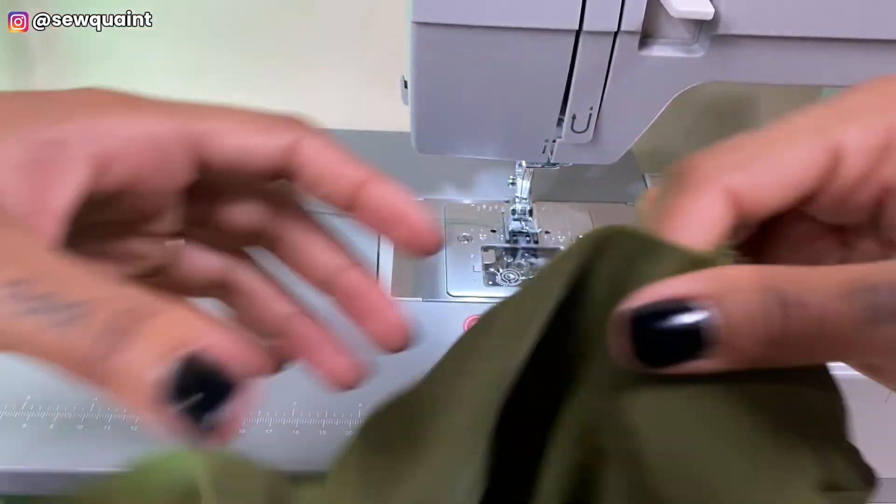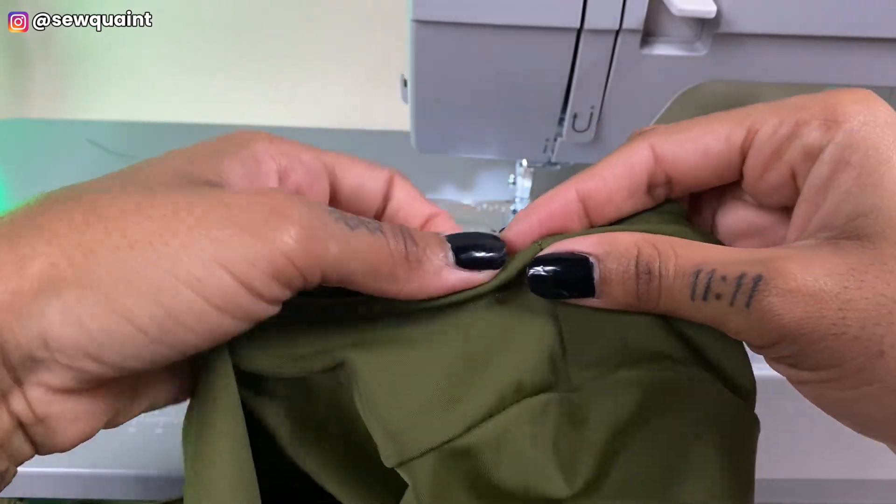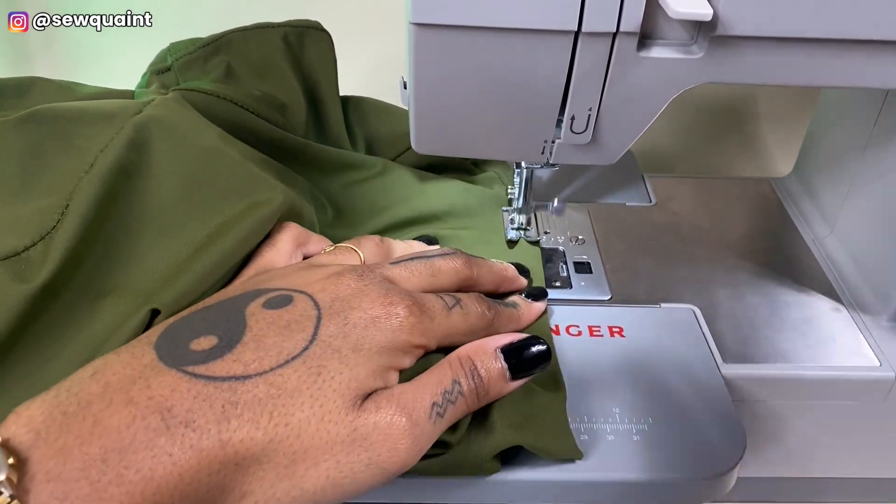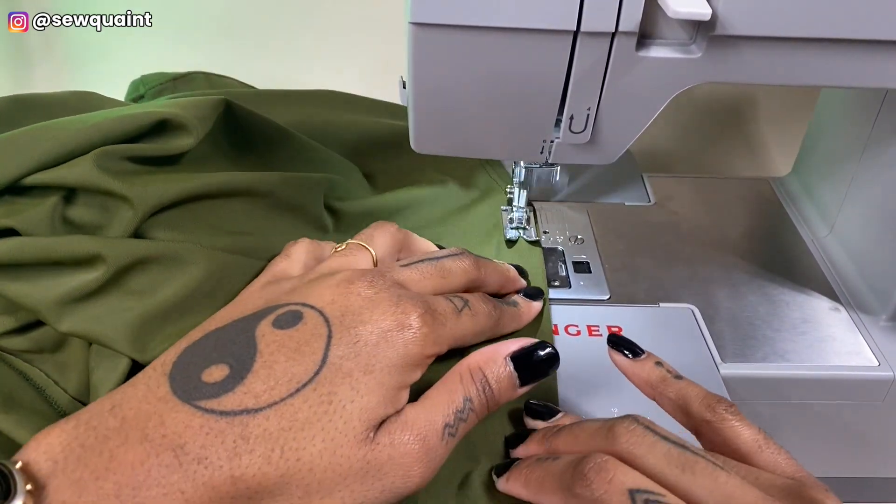To backstitch, I switched my stitch length to zero and stitched a couple of times, so my sewing machine pretty much just stitched in the same spot.